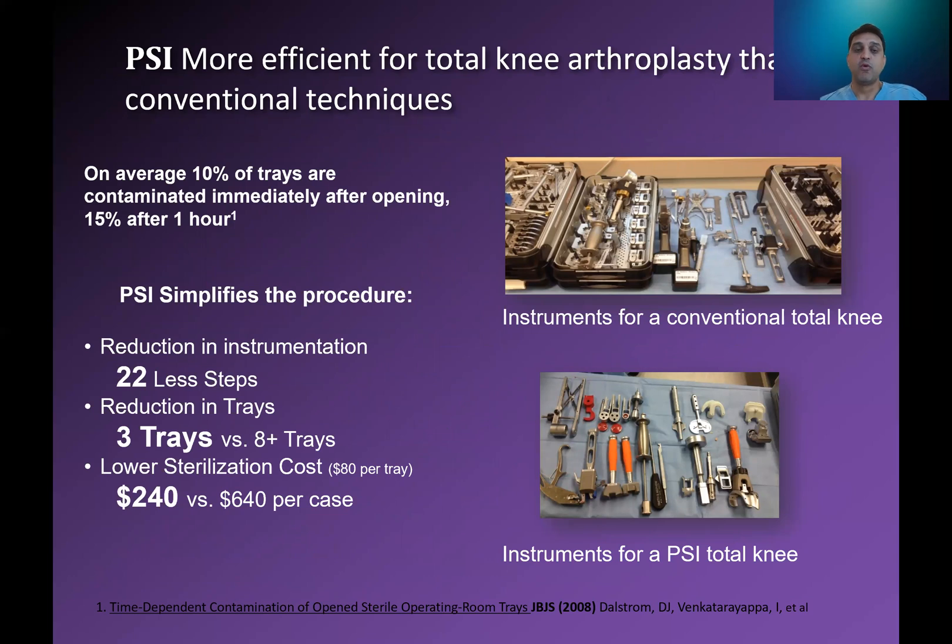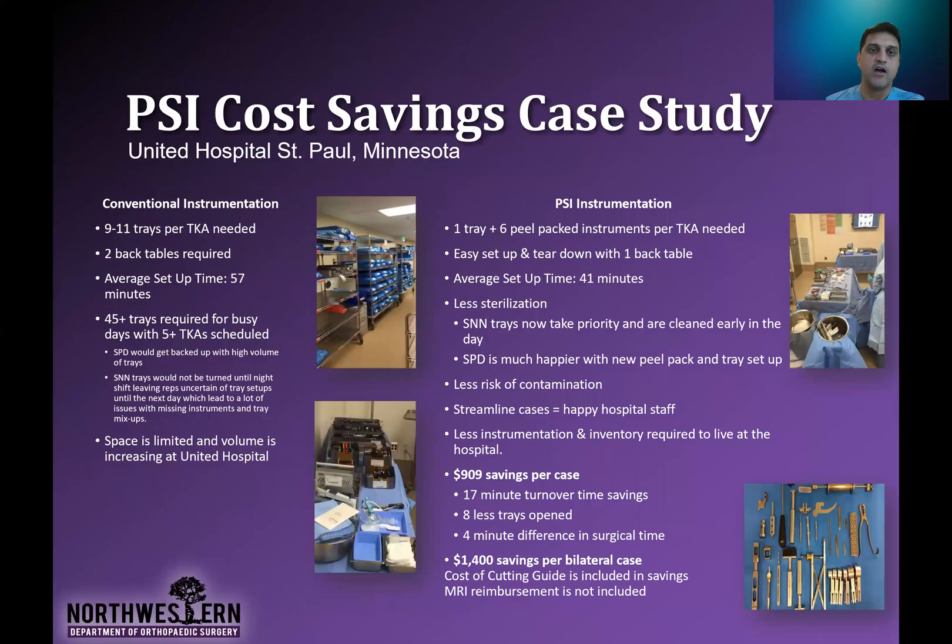There are studies that have shown it's more efficient. As you can see here, this is a single case study showing the fewer number of trays and the ease of use, which translates into shorter surgery for the patient — which is better for the patient, probably for the surgeon, and certainly for the hospital and for cost. This cost-saving study out of Minnesota showed a significant savings. If you think about OR time, turnover time, and the cost to prepare trays, you can see that you're saving almost $1,000 a case and $1,400 in a bilateral case.